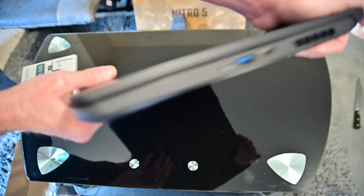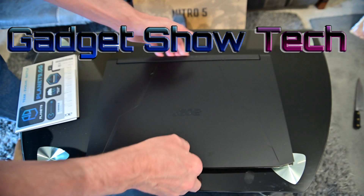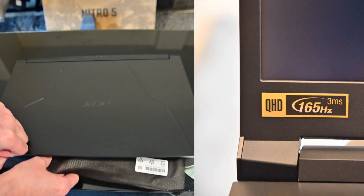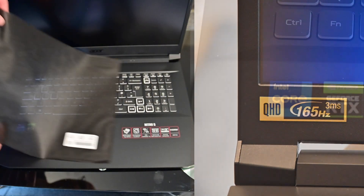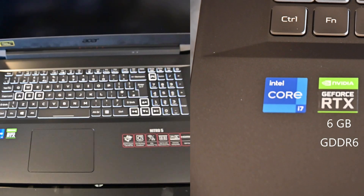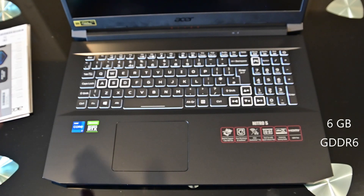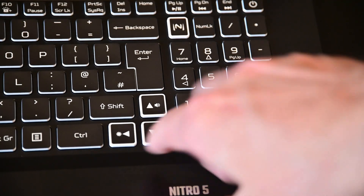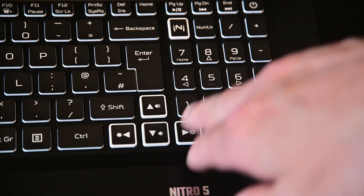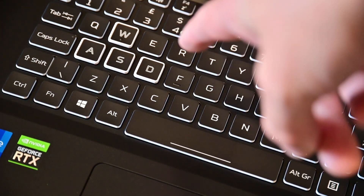If you want to see any of these specs in detail, click on the video and look at the description and visit the website. Let's open it up — there's a little protector between the screen and the keyboard. This is an illuminated backlit keyboard where you can change the colours as you want. You'll notice the arrow keys are highlighted, as well as four additional keys.